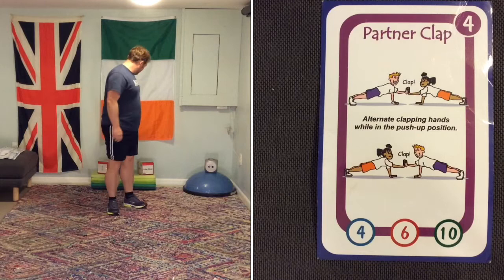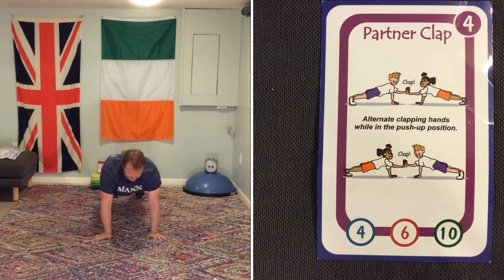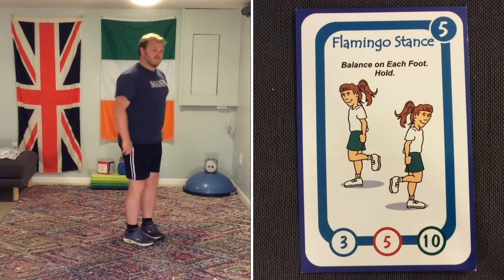Partner clap. Now, if you don't have a partner you can always use a wall — I'm going to do an air high five. Get into a push-up position, bring one hand up and do an air high five. If you want to do it on the wall, that's okay. You carry on doing the partner clap. Keep going — this is your warm-up, giving you the opportunity to do everything that's on the board.